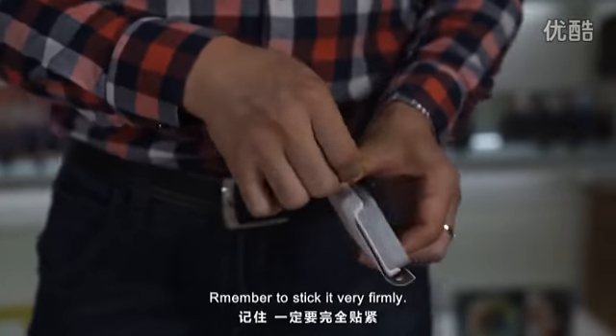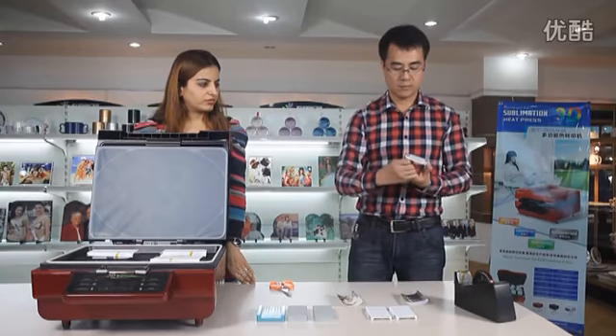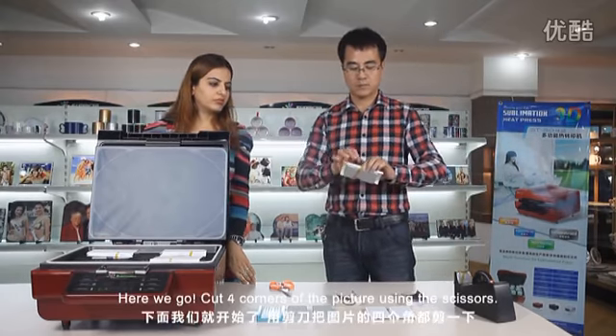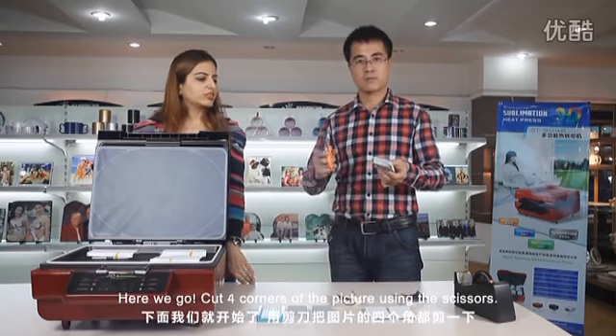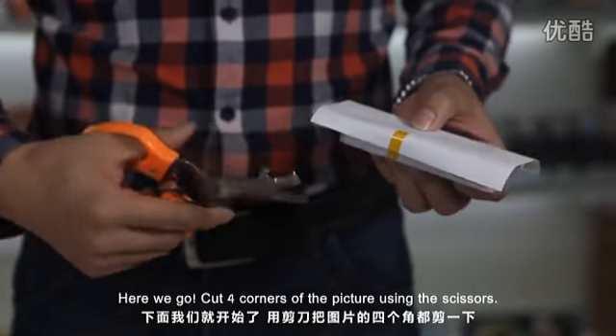Use the tape. Remember to stick it very firmly. Now cut the four corners of the picture using the scissors.